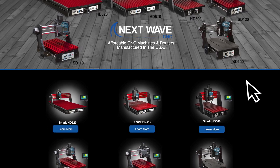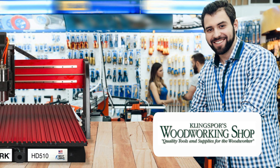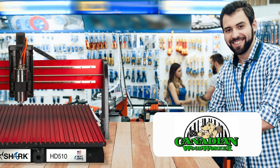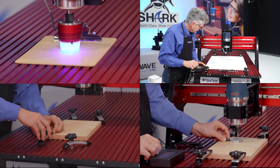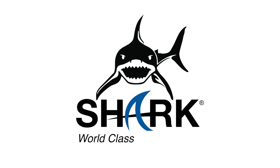Get yours today when you visit us online at nextwavecnc.com or stop by one of the hundreds of Next Wave CNC retail dealers nationwide. Next Wave CNC Accessories for Shark — world class, made in USA.